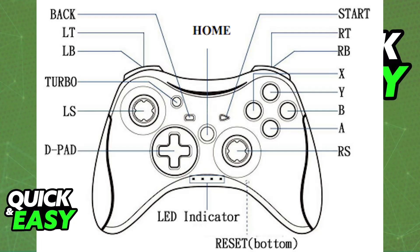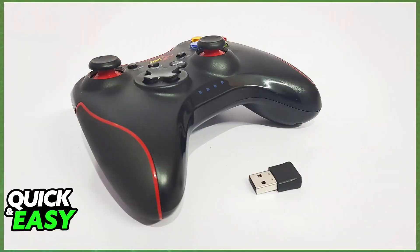All that you have to do is use the dongle included with the controller — of course, this is assuming that you have a wireless controller. There will be a little USB dongle, and you just have to plug it into any of the available USB ports on your PC or laptop.